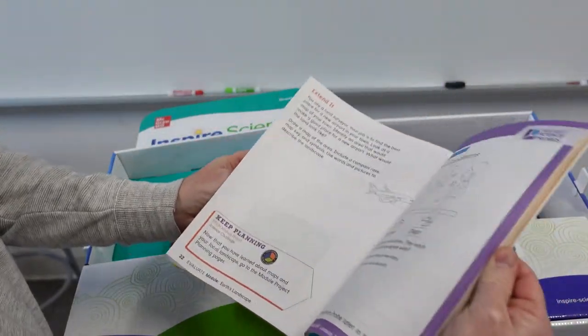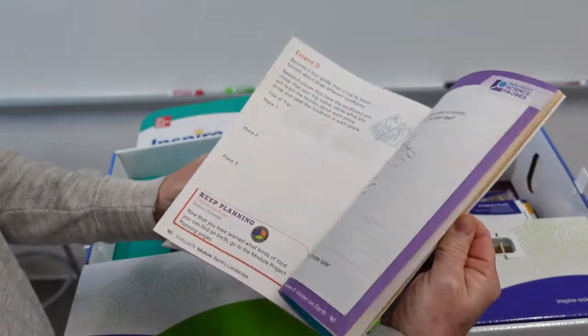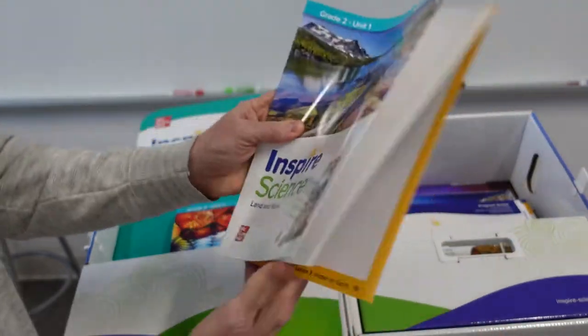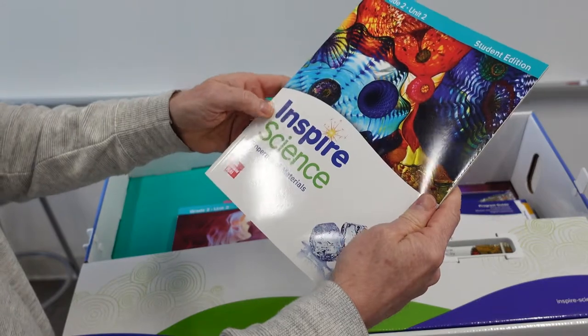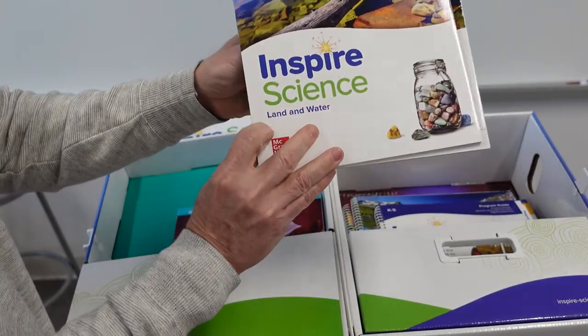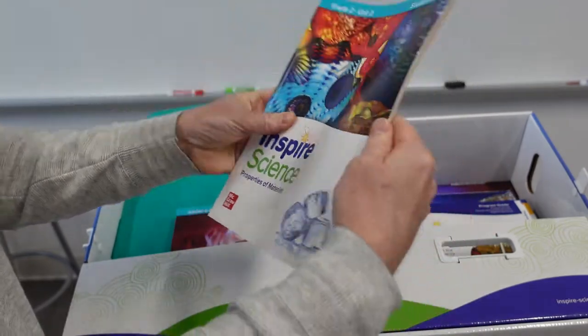Just kind of flip through here to see what you get. Let's go on to the next book here — Grade 2, Unit 2, Properties of Material. The previous one was about land and water, and this one is Properties of Material.